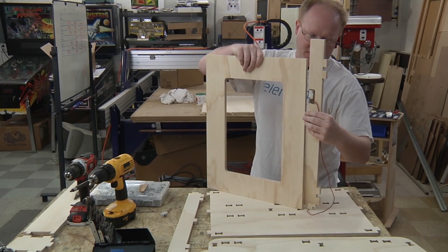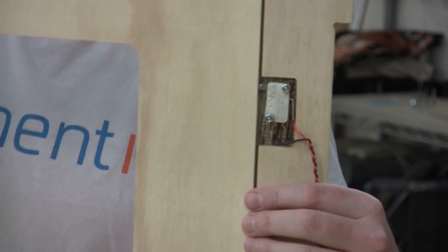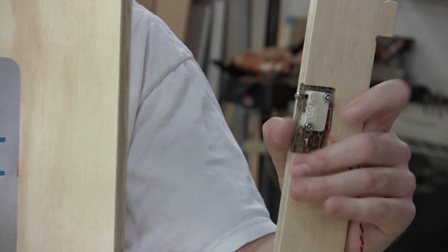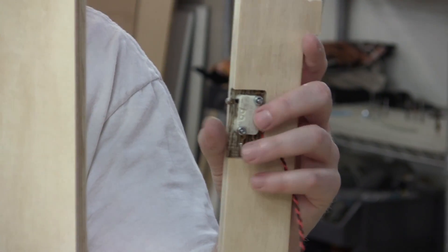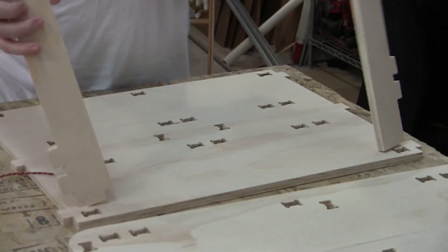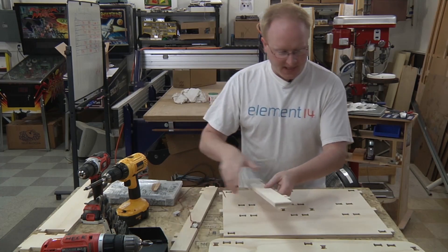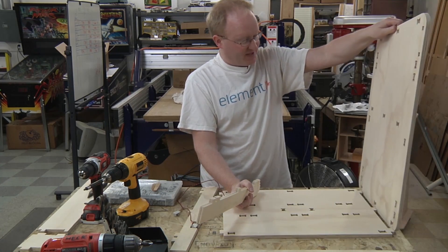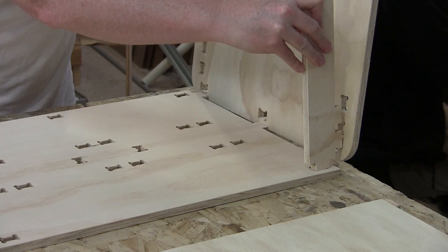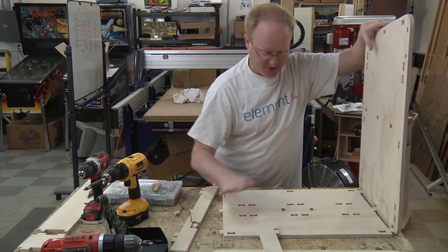I installed the switch first because I won't be able to get at it from behind very easily once this whole thing is together. When the door opens the switch is released. We wired this as normally closed, which means in this state it's closed or on, and when the door is closed that's deactivated. So this switch will basically just power our circuit. We have to put this together in a certain order — these tab into the base first, then we put in the rear. We have to do that first because then they tab sideways into the side panels. We could have used fewer tabs but they make it strong.